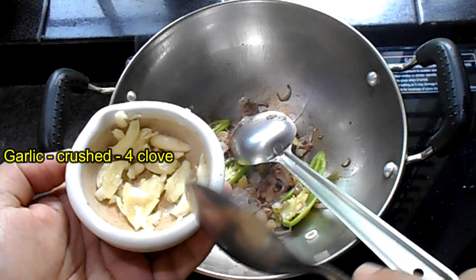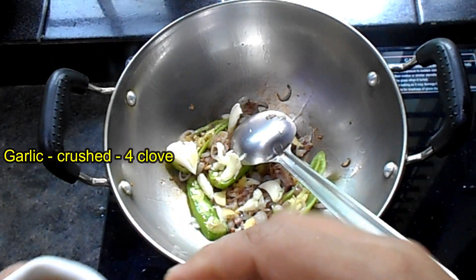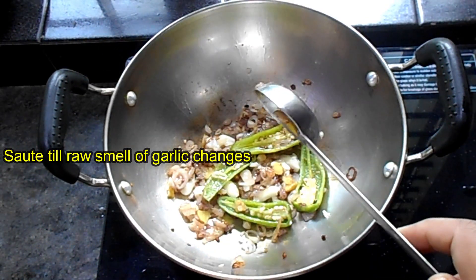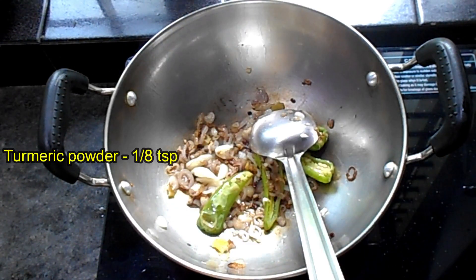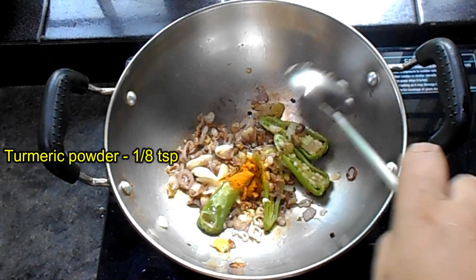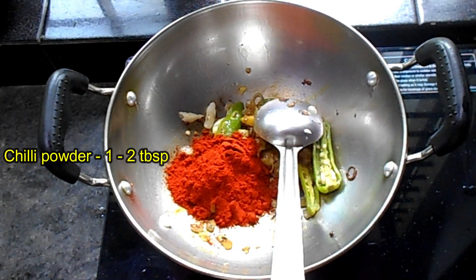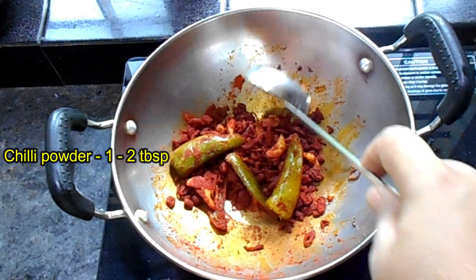We will cook for 4 minutes. Let's add a little bit of salt. I'm going to mix it in a bit.